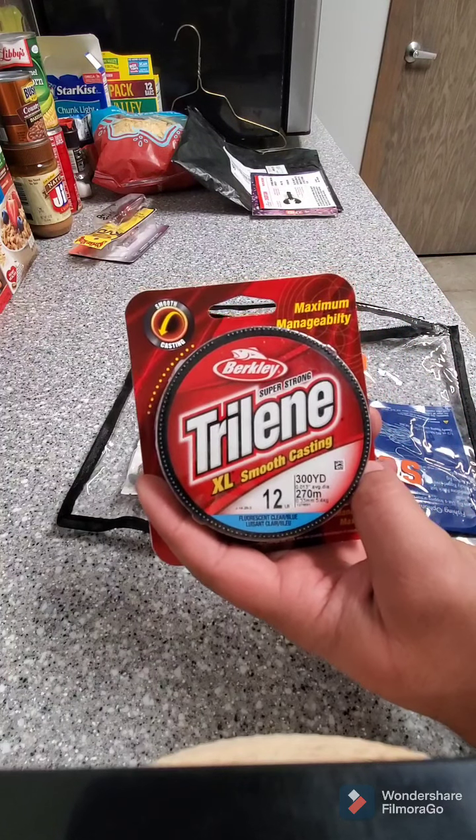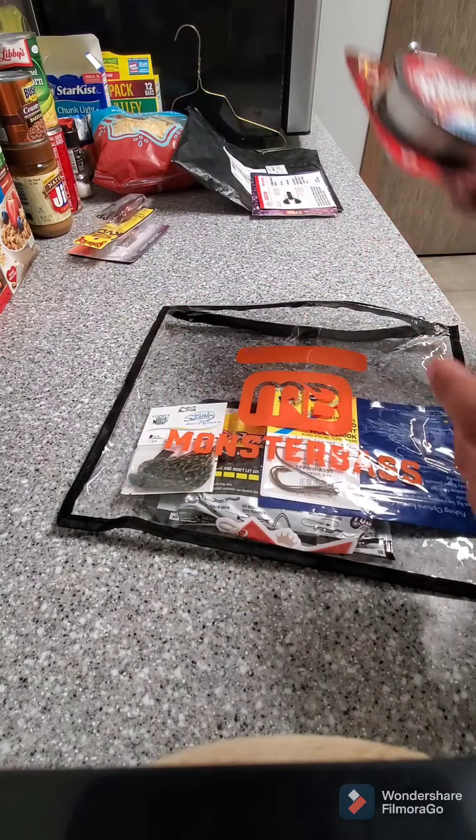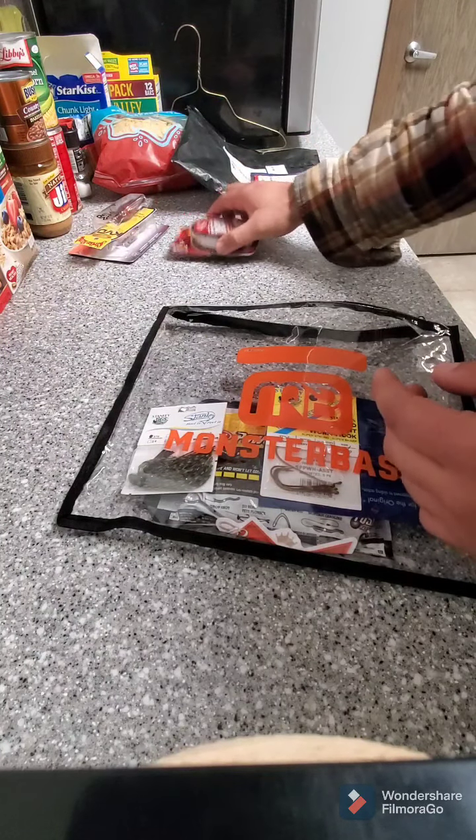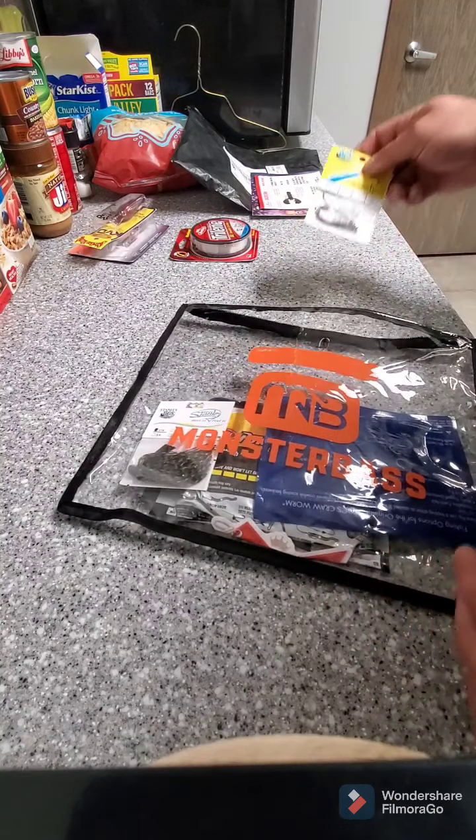Some Triline line, 12 pound — that's a good thing because I'm out of line in my garage.